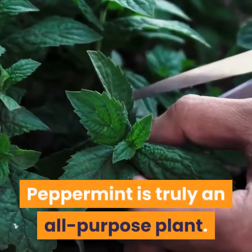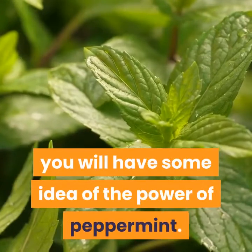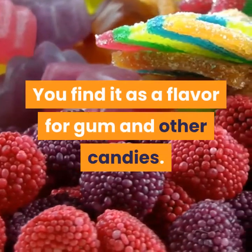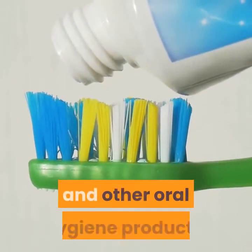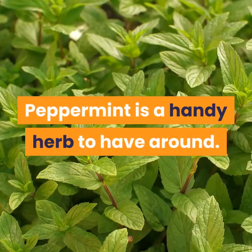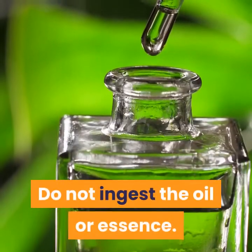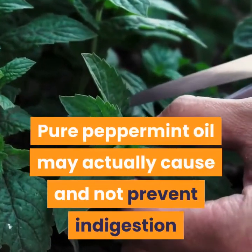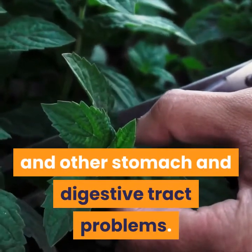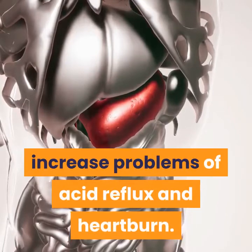Peppermint is truly an all-purpose plant. If you look at its commercial use, even synthesized, you will have some idea of the power of peppermint. You find it as a flavor for gum and other candies, and it is used in mouthwashes, toothpastes, and other oral hygiene products. Yet there are precautions regarding its usage. Do not ingest the oil or essence, as pure peppermint oil may actually cause — and not prevent — indigestion and other stomach and digestive tract problems. In some instances, its relaxation of the sphincter muscle may increase problems of acid reflux and heartburn.